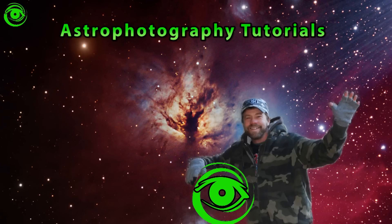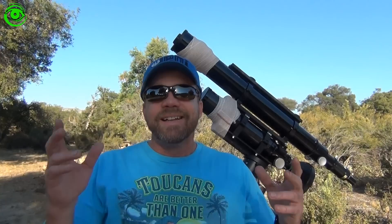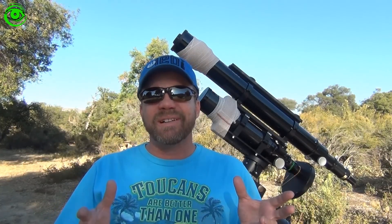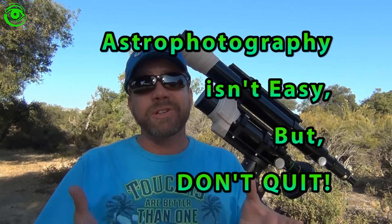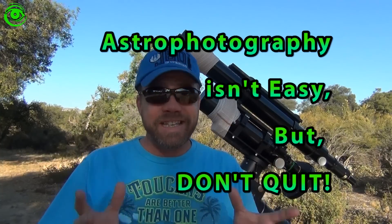Hello, my name is Doug Hubbell and welcome to Astrophotography Tutorials. Today I want to tell you that astrophotography isn't easy.